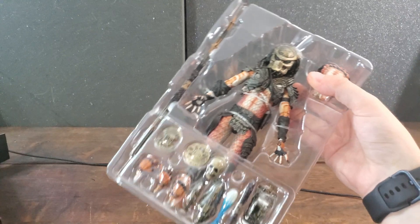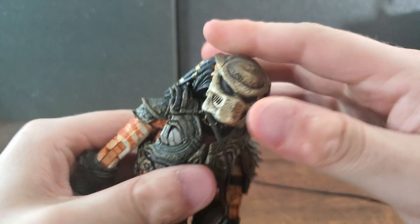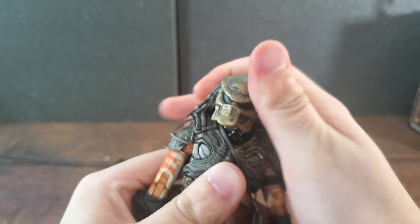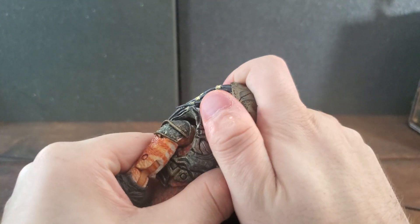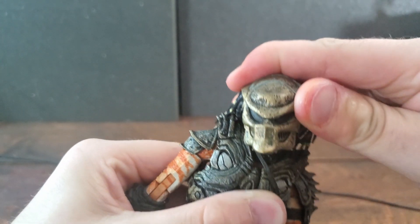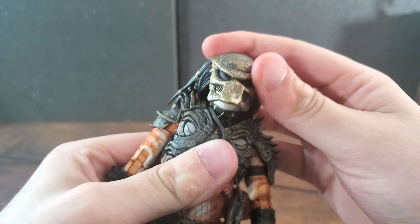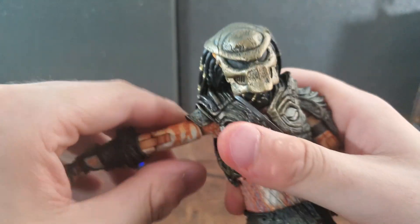Starting off with articulation in the head region: you can rotate his head 360 degrees, and you can tilt it up and down. If you bring it too far up or down the head can pop off, but since these are swappable heads just pop it back on. You can also tilt his head side to side. All the usual Predator head articulation is there.